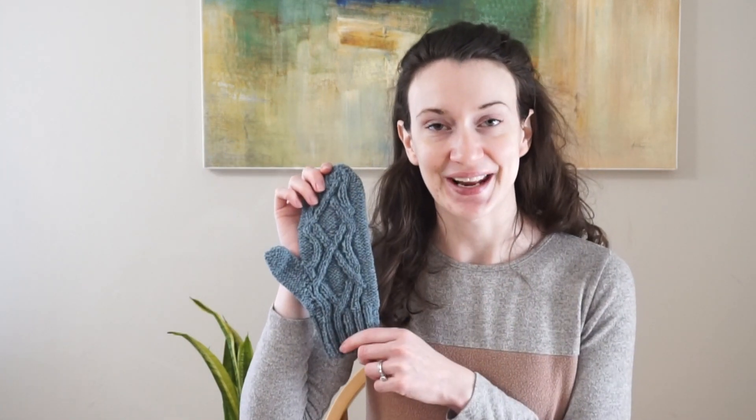Hello everyone and welcome back to my channel. My name is Madeline from Knitting House Square and today I have another knitting tutorial for you. As promised a few weeks ago when I came out with my cable knit hat pattern, there is a matching mitten and that's the video you clicked on today. In this video I'm going to be taking you through each one of the steps I used to create this mitten.